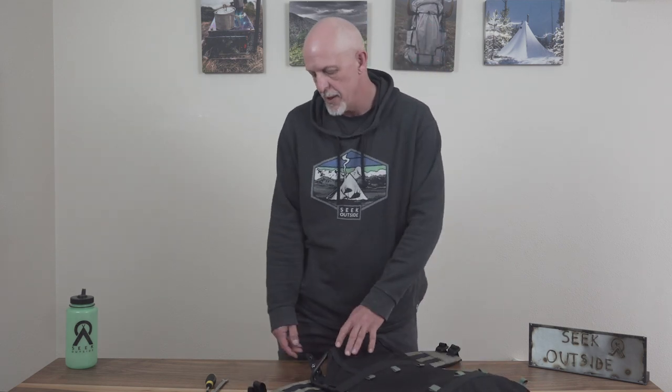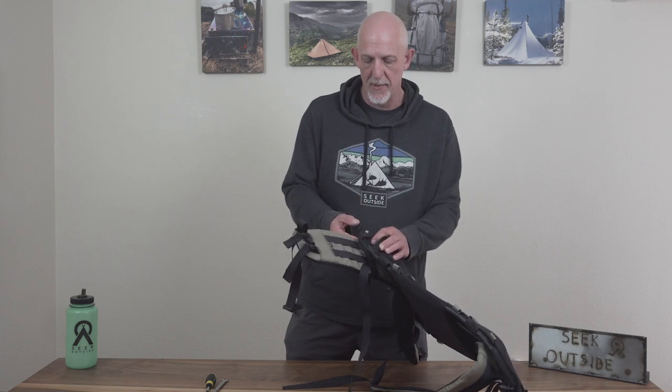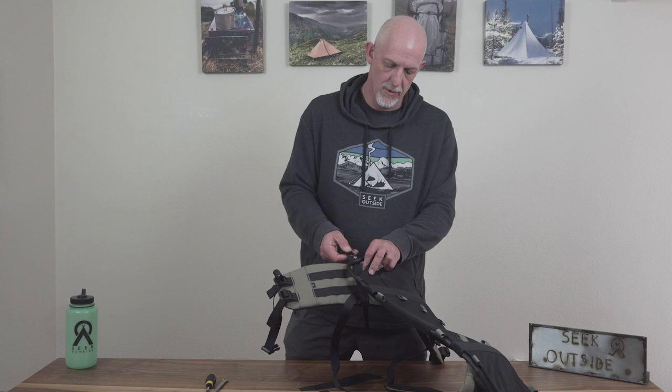Now, how and why you would choose: we're going to ship them default at the top grommet. We used to ship them default on the middle grommet, which was a good overall place.